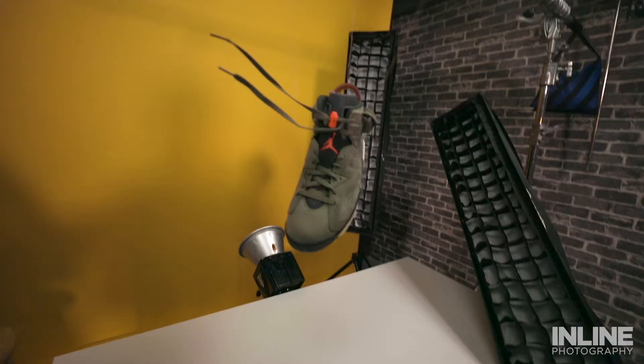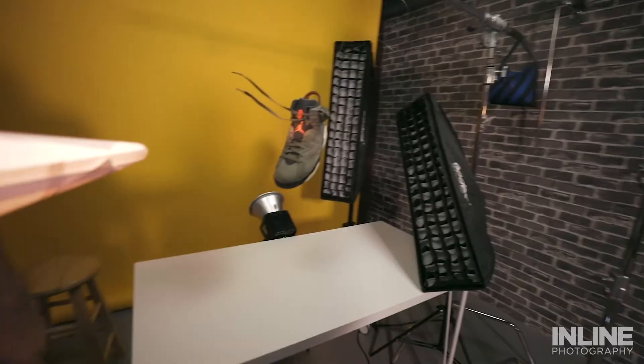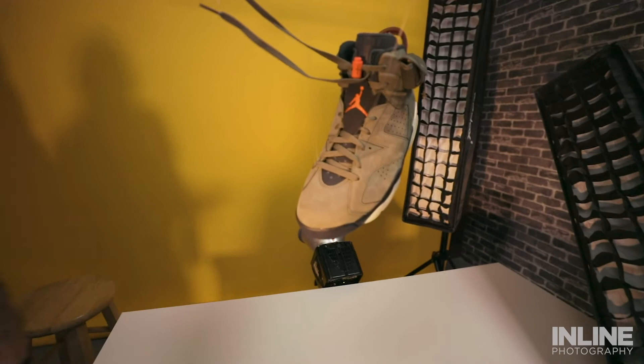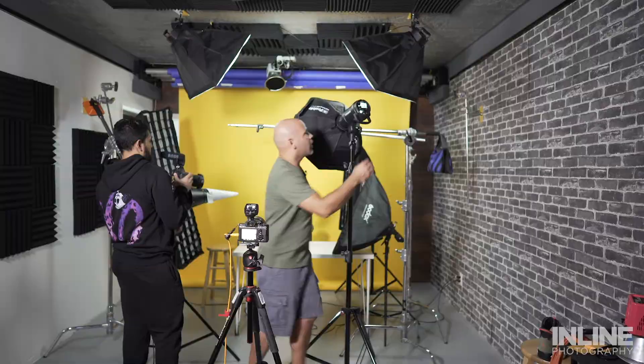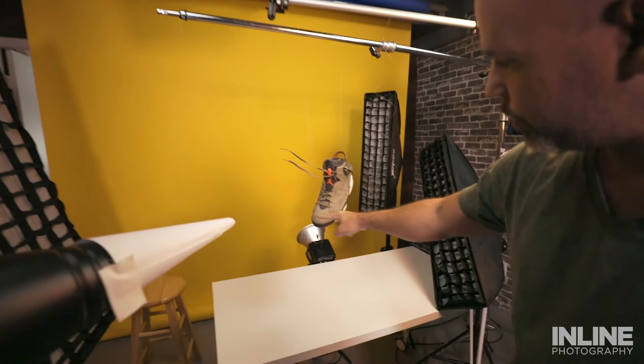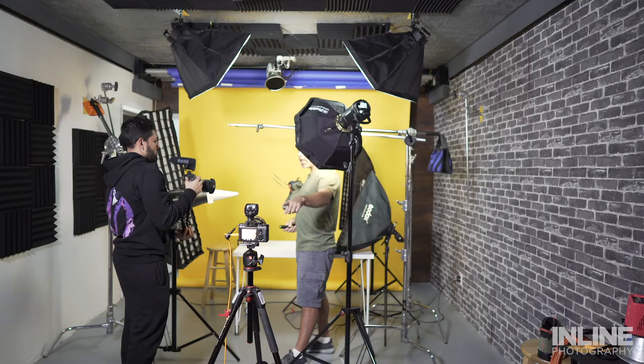Another light illuminates another section of the shoe, and our main light — the other Profoto — lights up the remaining section. When you're doing product photography like this you want everything tack sharp, so you don't want to be moving around. Have your camera on a tripod. Right now I'm using a Tether Tools cable attached to my computer and using Capture One as my software to view my shots.